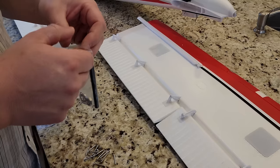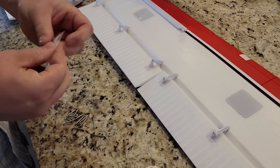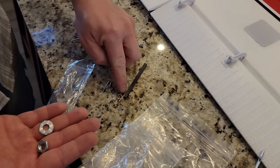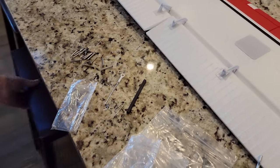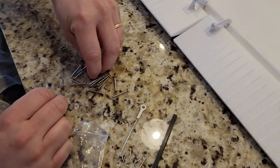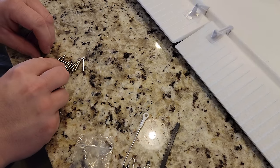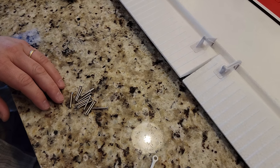We have another piece — could be for floats, not sure. Opening the other hardware bag: there are screws for the spinner, wing struts, and the elevator or rudder. Sorting the screws — we've got four short ones and then about 13-14 long ones. The rule is they're long screws unless otherwise noted. One of these short ones is probably for the spinner. Let's get ready for the landing gear installation.